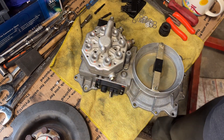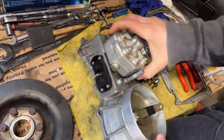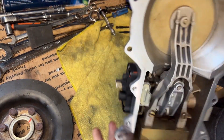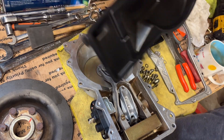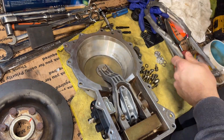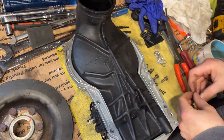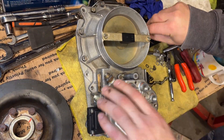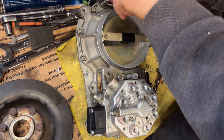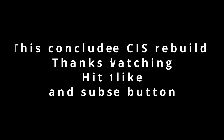Take your screws and bolt it in. You've got your distributor installed on your housing. We're going to put this guy back together now, and we'll see you guys next time.